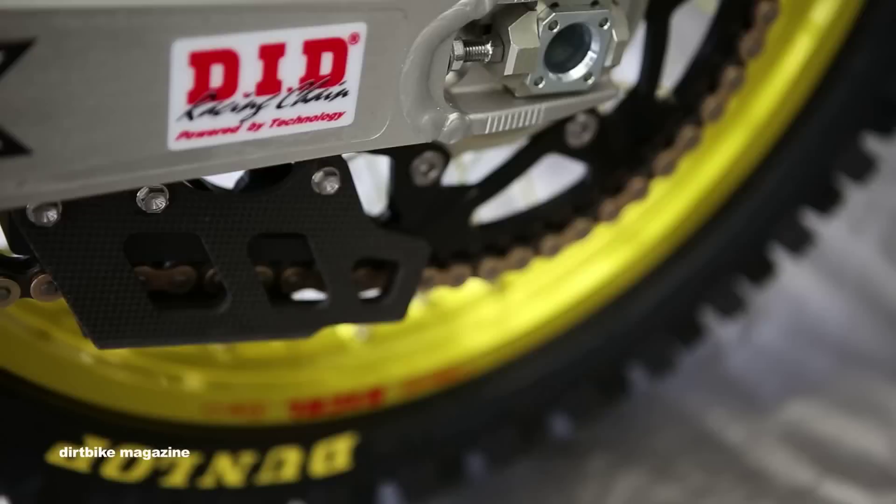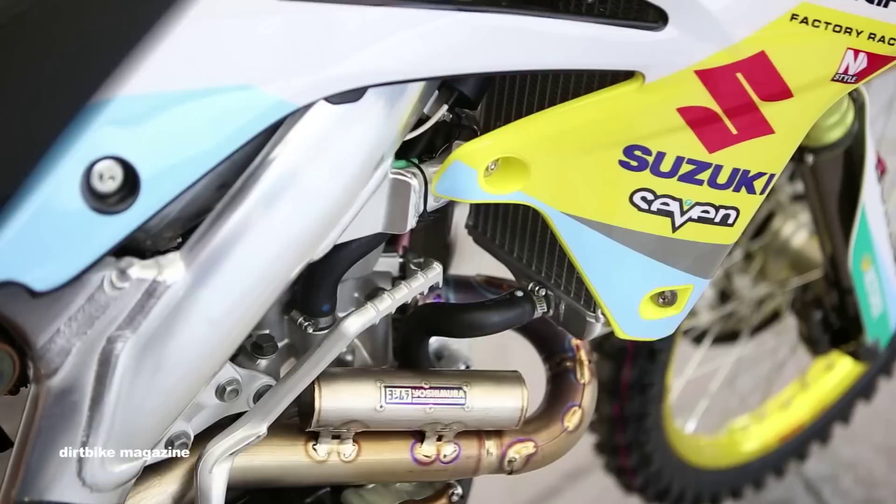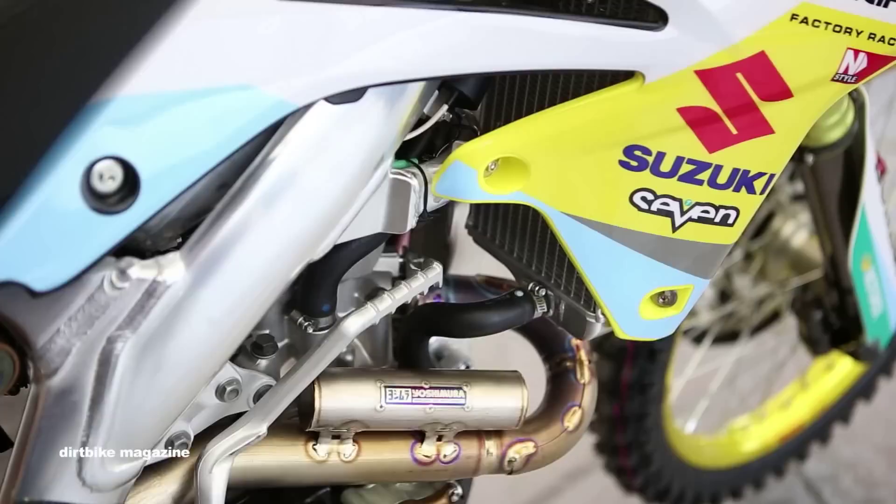Generally running standard gearing, 13/49, nothing crazy. We use DID chains with Vortex sprockets. He'll go up one tooth if he needs to. The skid plate is a full carbon skid plate. The water pump cover outlet has a special carbon piece from SMC to protect from rocks and all that for outdoors. Same with the pipe. Install graphics and a full grip seat cover with some ribs — he doesn't like the full rib seat.